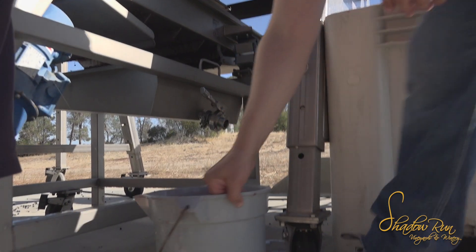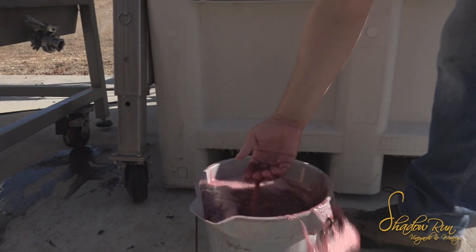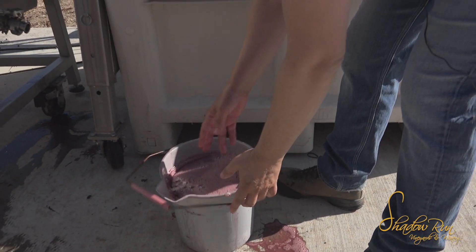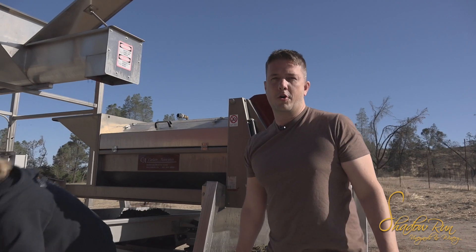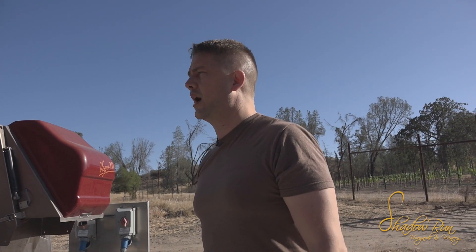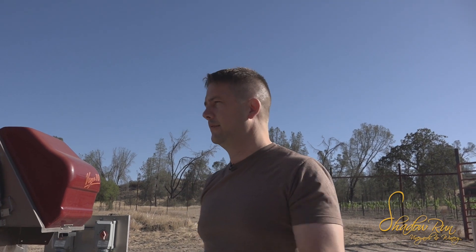This juice has pretty nice color but it is mostly sugar and water, so we're going to dump it. We want to remove sugar and water and maintain a higher percentage of grape skins to liquid, so this is going to get tossed.